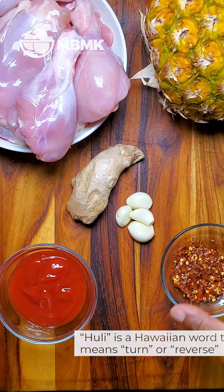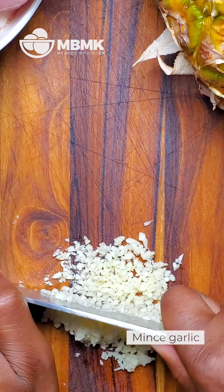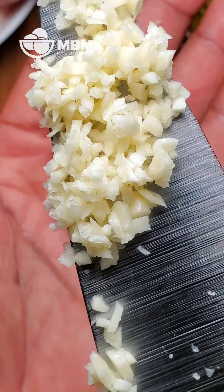Hey folks, so today I'm making some huli huli chicken. This is a grilled dish and huli is a Hawaiian term that means to turn or change an opinion. I will also be throwing on some pineapple on my little grill, and to get started we're going to do our marinade by first chopping up some garlic.